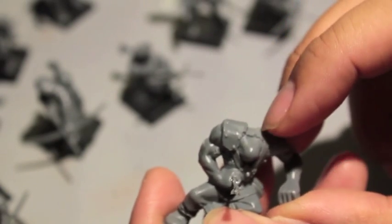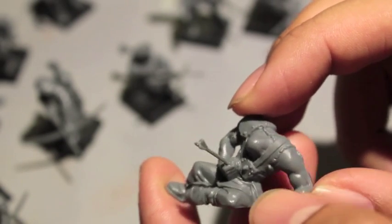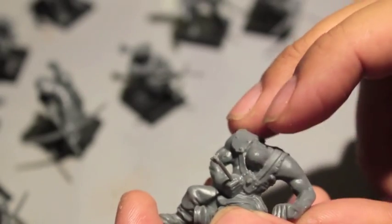I didn't want to use the head that came with it because it's that standard orc baring his teeth. I kind of want to use an orc head where he's just got his jaw unhinged and he's just screaming, bellowing his head out — I think that would be much more funnier. But it came in one piece. You take the arrow and then you just glue it in and stick it into the depression, right there.